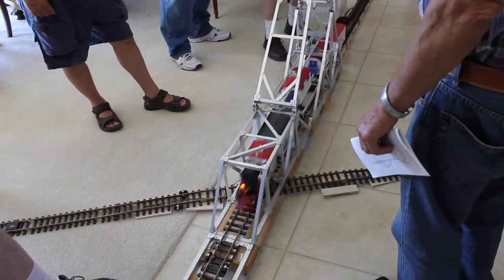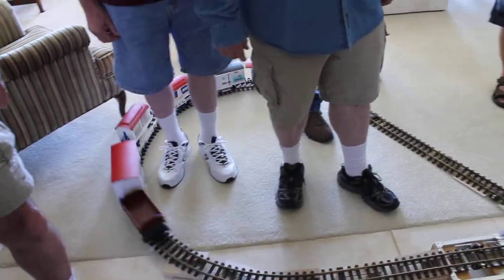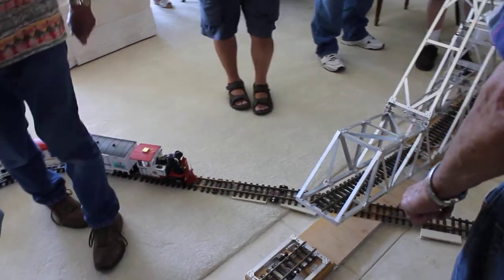Did everybody get a paper? What you're saying about critters — you've seen so many. I'd also like the corrosion on the tracks.